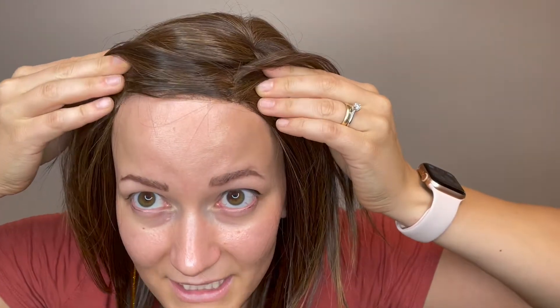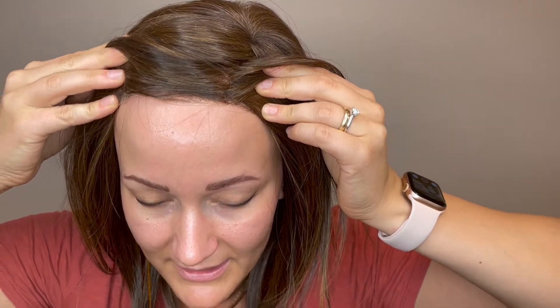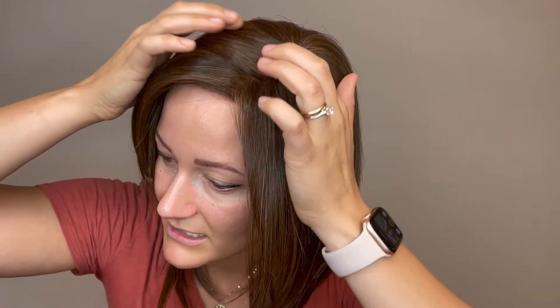She has a beautiful lace front section through here to get that nice natural hairline. Then she has a lace part section right here to get a nice natural looking part.